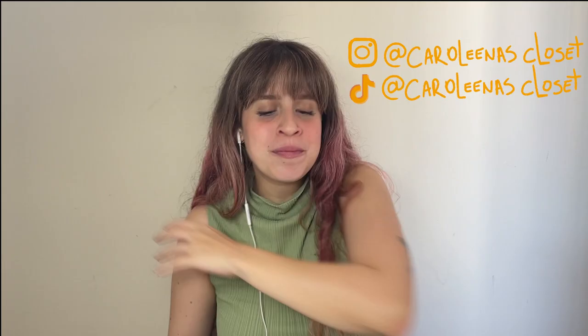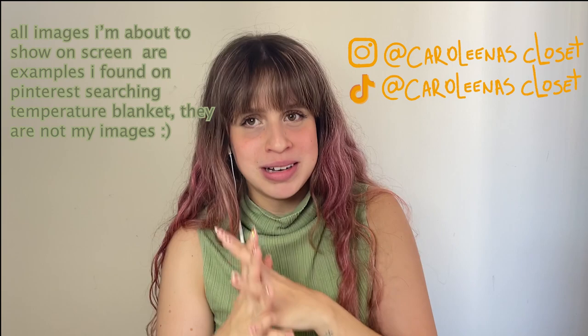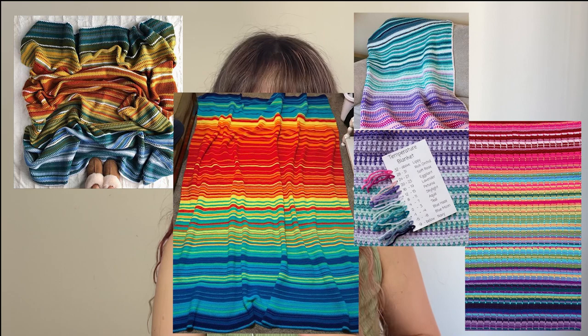Let me briefly explain what a temperature blanket is. It's a big blanket that you create as a daily log of the temperature of the day. You have a little chart with a color that represents a specific temperature range, and every day you annotate the temperature, go to the color that represents it, and crochet a row.